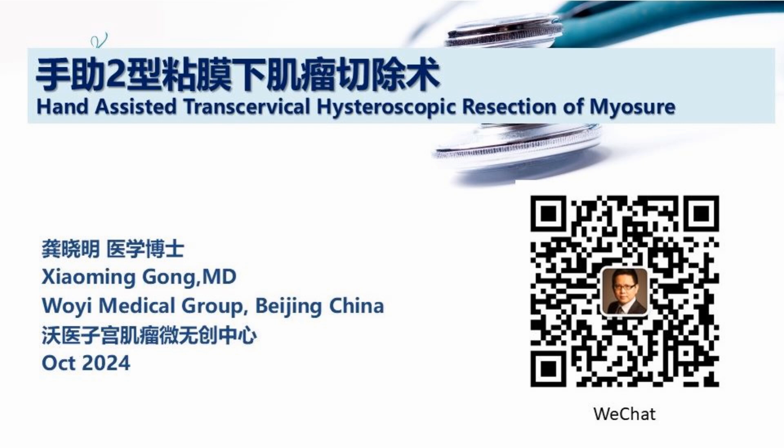Hello, this is Dr. Xiaomingo from Beijing Weimatic Group. We're going to present a new technique called Hand-Assisted Transcervical Hysteroscopic Resection of Myoma.